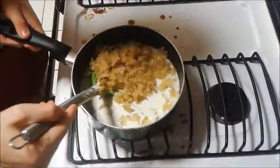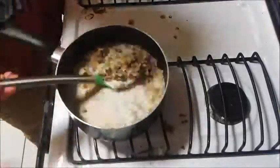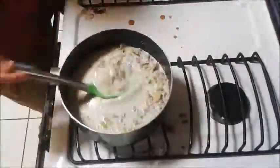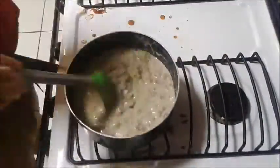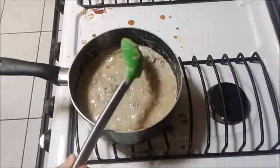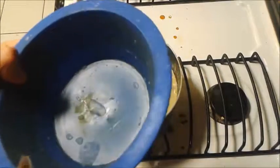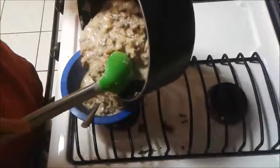And then you mix it all up. I'm just going to fast forward this until the end. Turn off the heat. Now here's the bowl to put this in. So put the desired amount of hamburger helper into your bowls and try to make it even.